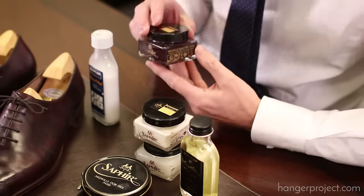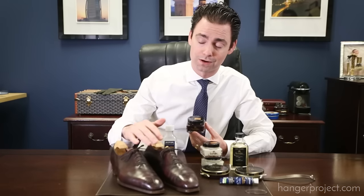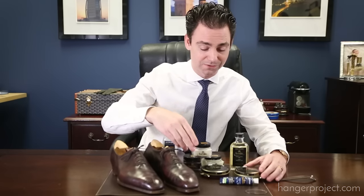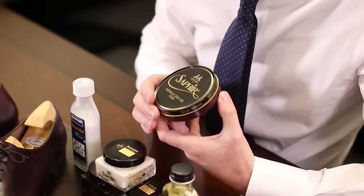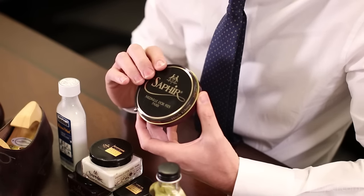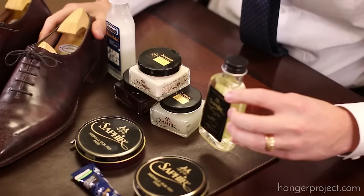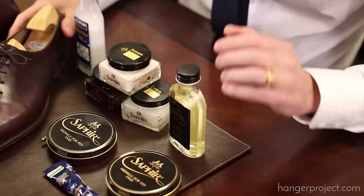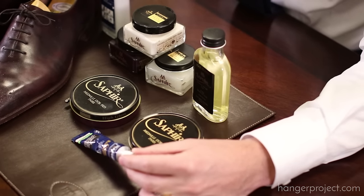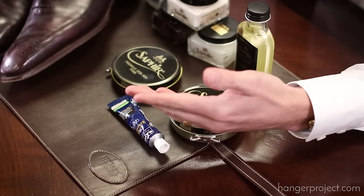After the Renovateur, I'm going to use the Saphir Medaille d'Or Palme d'Or cream polish — the pigmented polish which will allow us to restore and rejuvenate the finish of the shoes. Then I'm going to finish with some Saphir Pate Deluxe wax polish, which is going to build that higher gloss shine and also that protective wax finish. Since this is a total care, I'm going to use the Saphir Medaille d'Or sole guard to condition and waterproof the soles, and lastly finish with the Saphir edge dressing to restore and renew the color on the edges of these shoes.